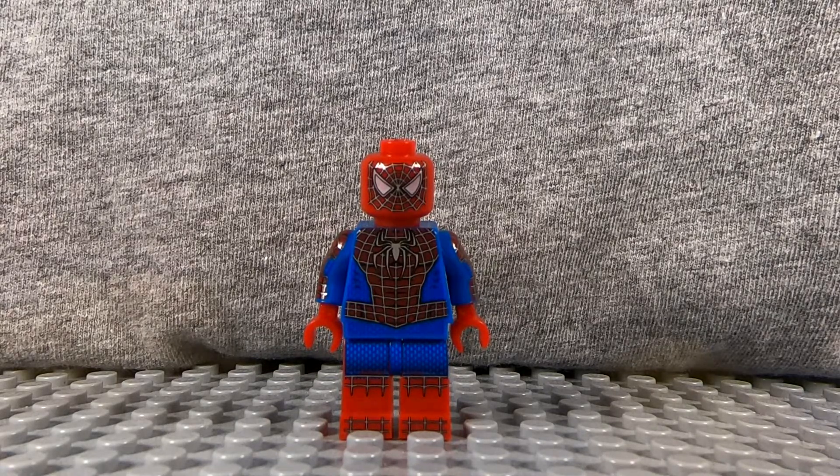I really like this figure. The detailing is amazing. I do have a few problems with it, but we'll get to that later.